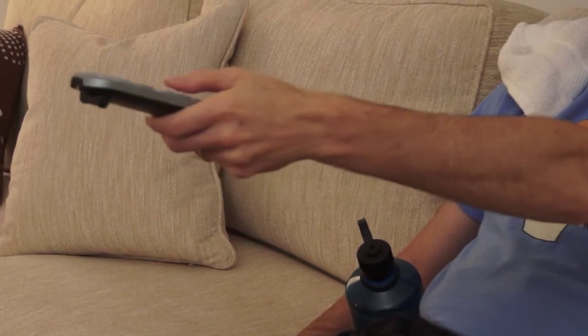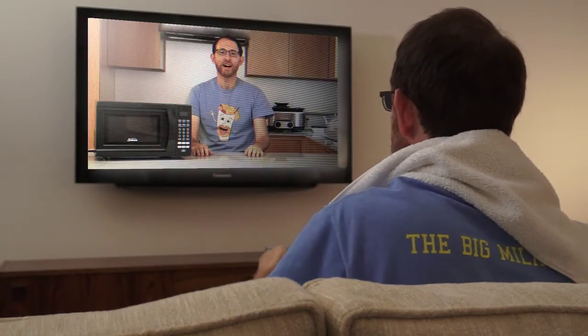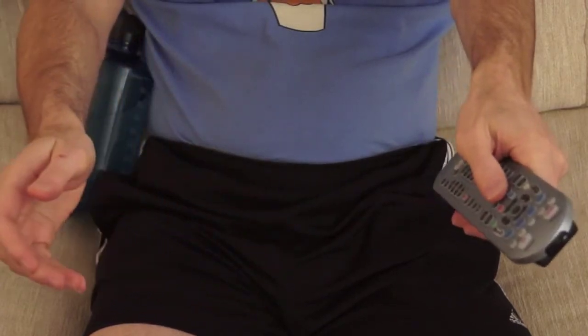On day two, we'll hit the upper body. Notice the arm extension and fine motor work I'm doing as I handle the remote control. This is key for toning your arm and hand muscles. To keep things in balance, make sure you change hands at each commercial. As to what shows to watch, those crime shows with complicated plots are best for sharpening your brain, eye, and ear muscles.